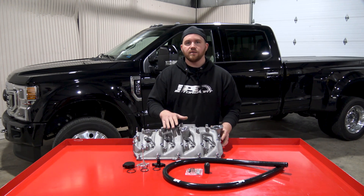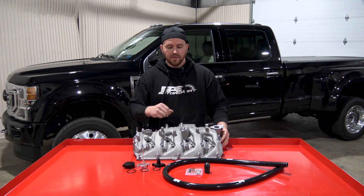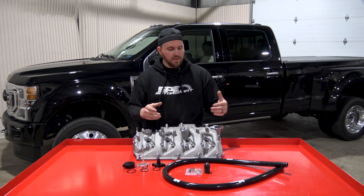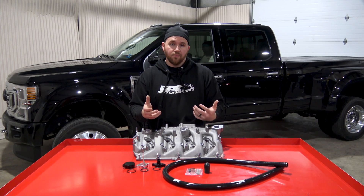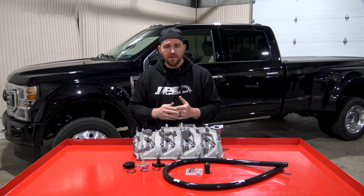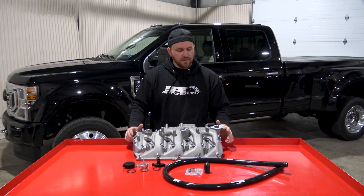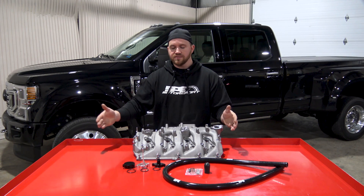Back in the day, the over-the-road trucks, the early Cummins engines, tractors — they all had things called draft tubes, which were essentially a tube that came out of the block or the valve cover and pointed towards the ground. They worked very well and didn't have any issues. Things have changed over the years and everyone understands how all that stuff progresses.